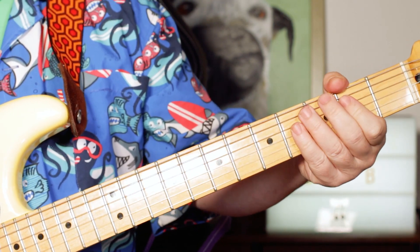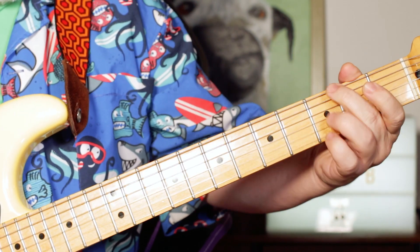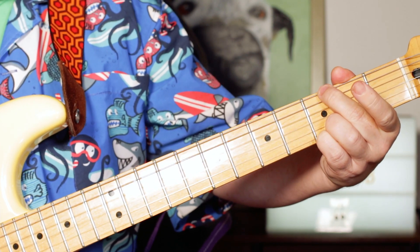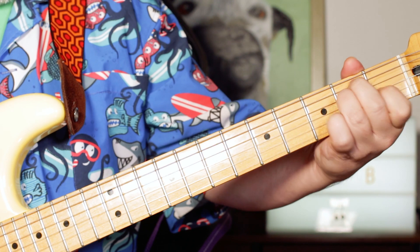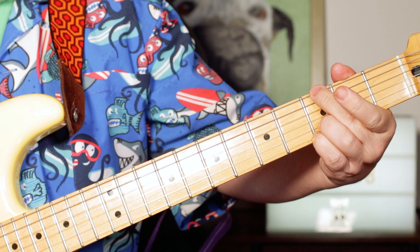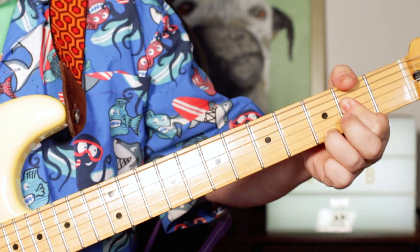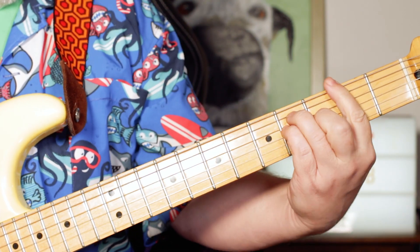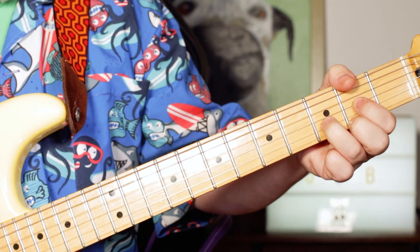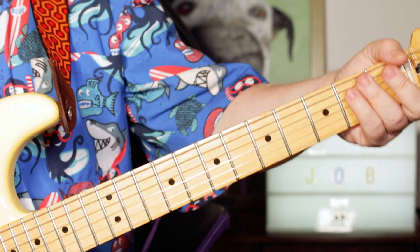And then you're back into that. So the full chorus is: E, A7, E, G — E, A7, E, G — E, D, E, D — E, A7, E, G — E, G, E, A7 — E, G, A, F sharp — B, D, B, D — B, D, E. There you go. Great song.